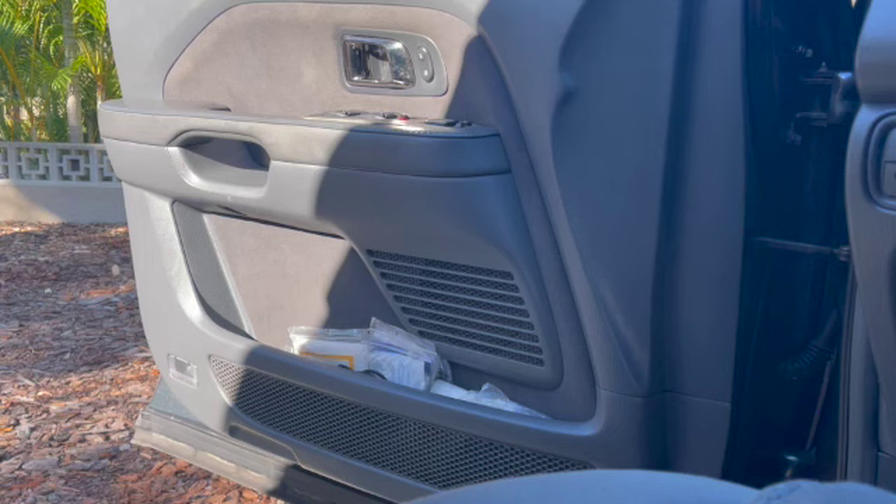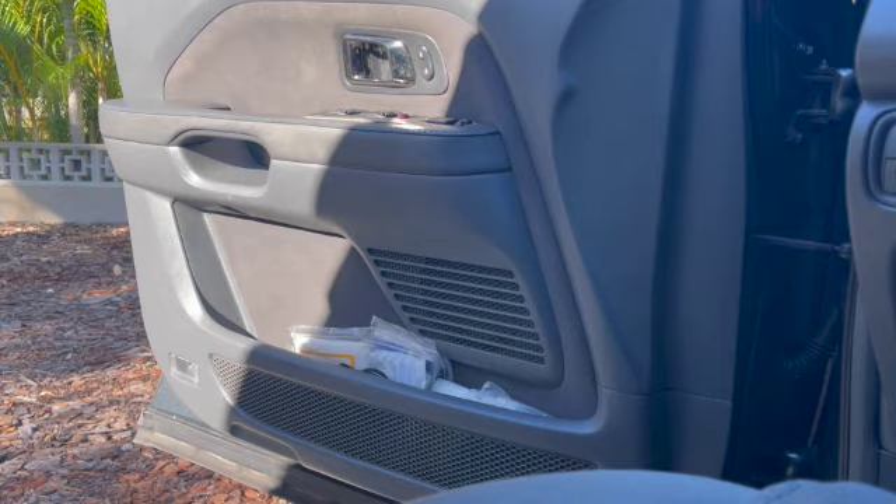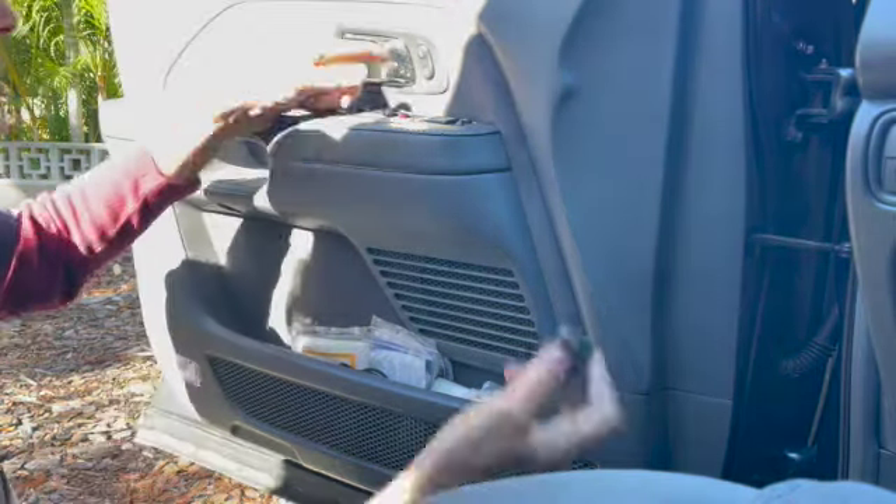Greetings from Florida. Today we're working on a 2003 to 2008 Honda Pilot. This is the left front, the driver's front. I've sped the video up to double speed to make it a little bit faster.